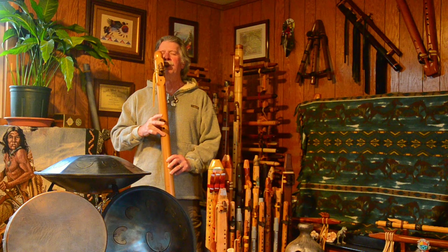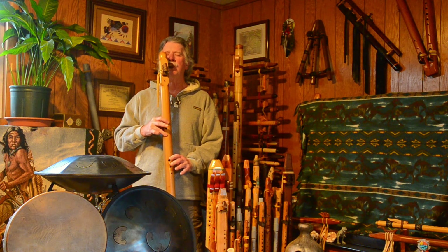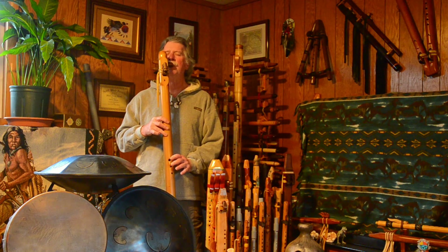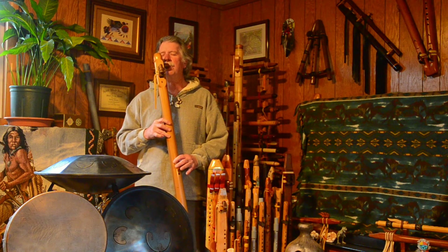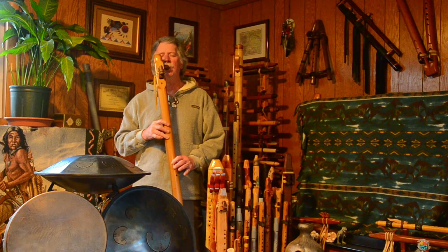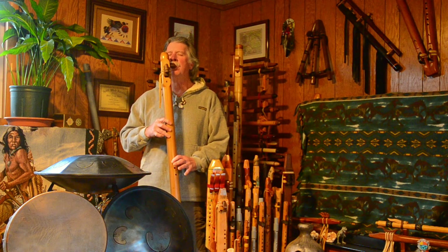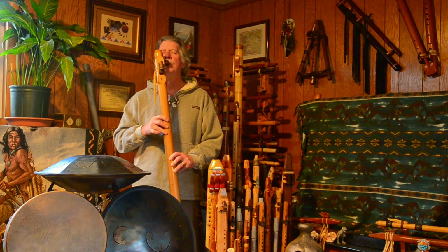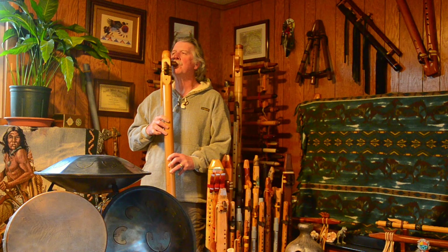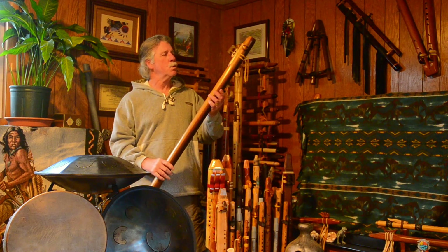Pretty nice, sweet sound on this one — very nice, smooth tone.